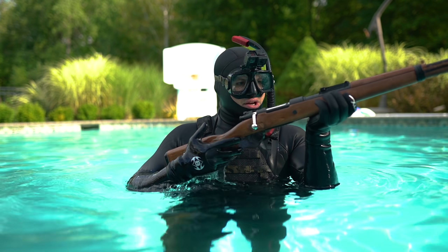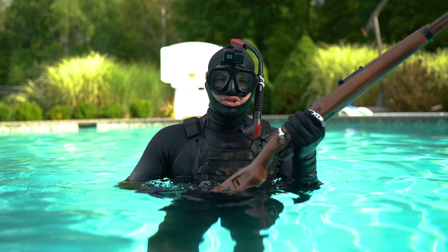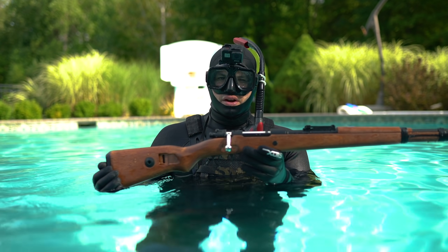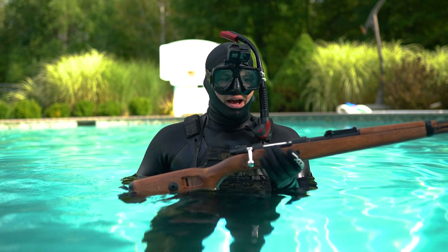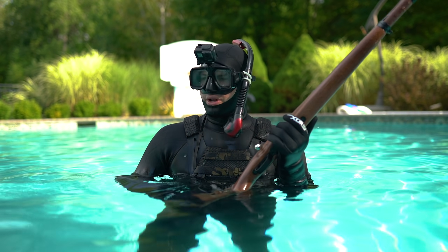Next up is the Kar98, shell-ejecting, green gas powered. Now as you saw in the gameplay video I used this in, it didn't work very well out of water, so I don't have very high hopes for it underwater. But we shall see — nonetheless, I think it will look pretty cool.